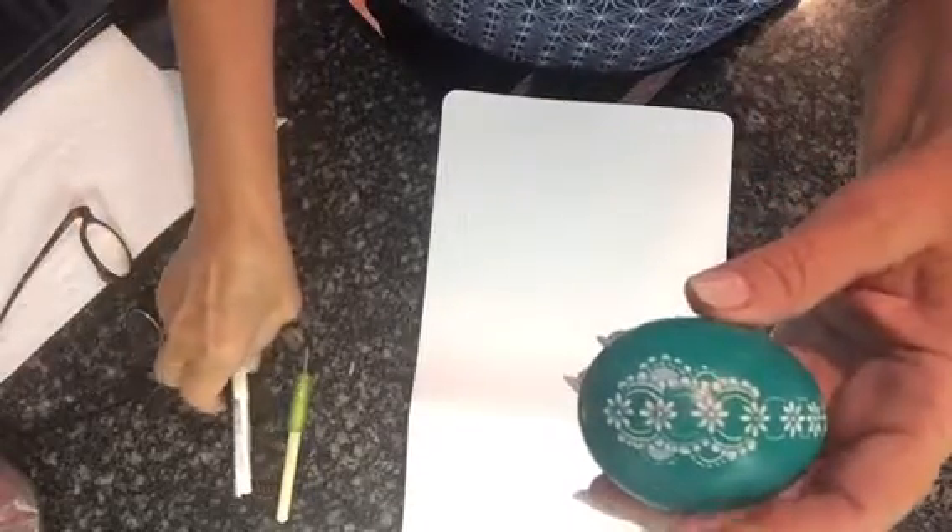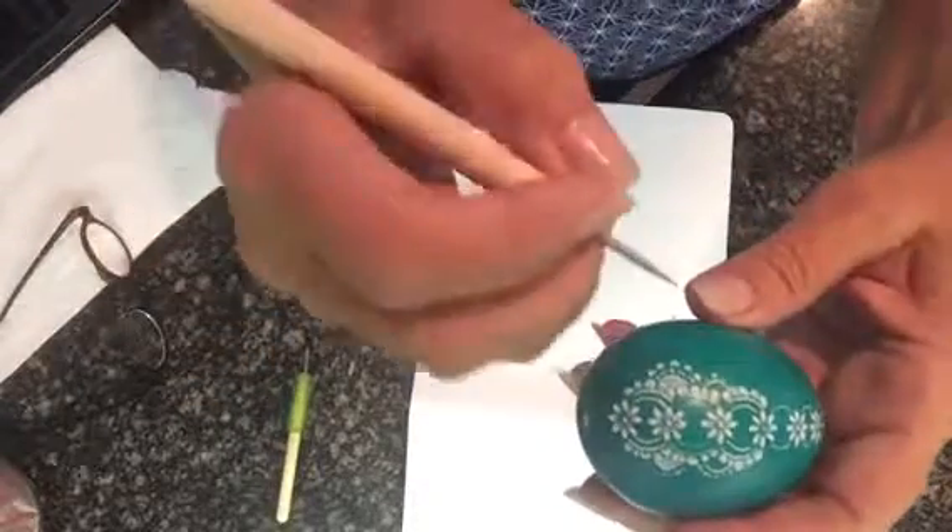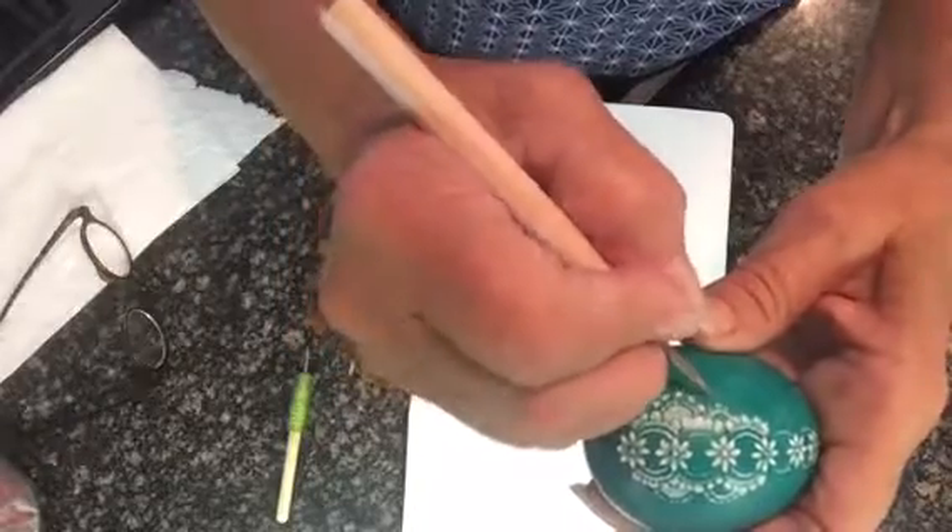This is Maggie from BesankeBasics.com, and I'm going to show you how to make these dots round.